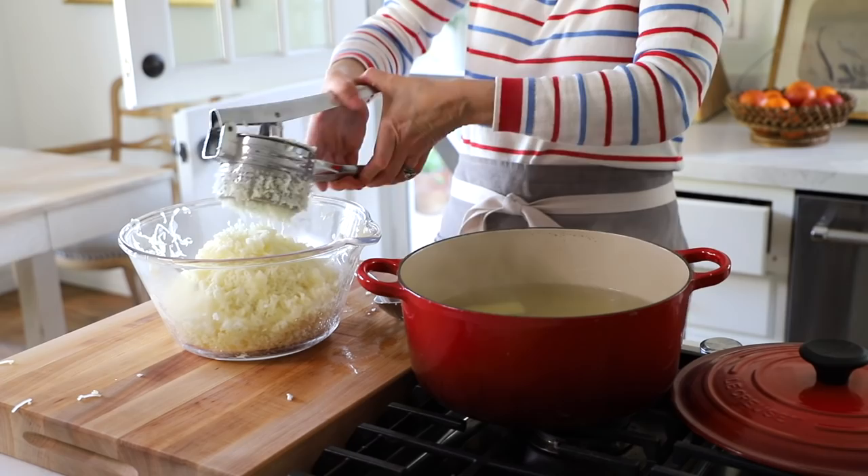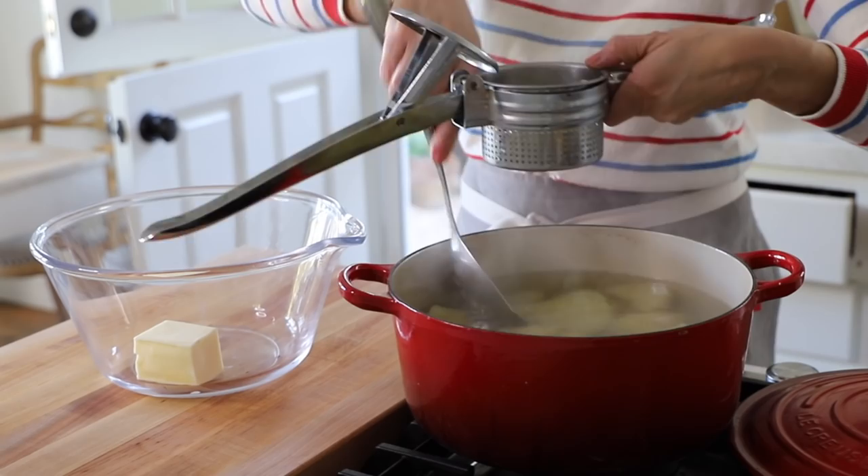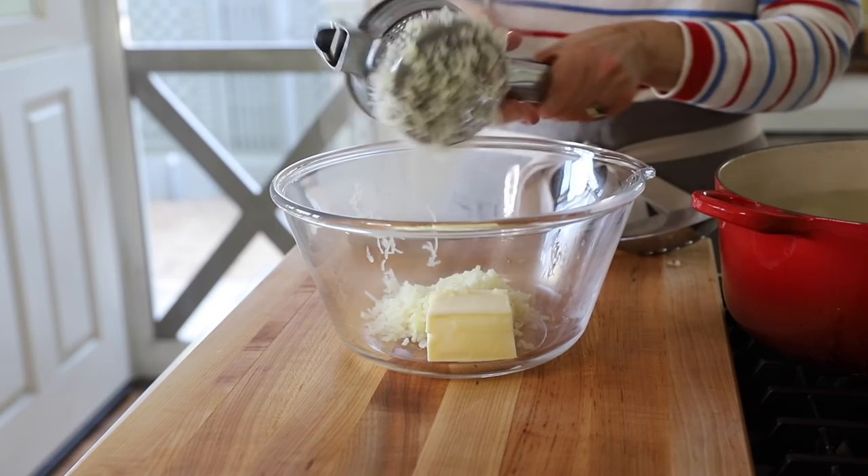I use a slotted spoon to get the potatoes out — this also saves you the step of pouring through a colander. I usually put two potatoes in at a time, press down on the ricer, and it produces little pieces of potato that make it so smooth and creamy. If needed, go in with a knife and scrape it back into the basket; as you rice more potatoes, it'll work through.